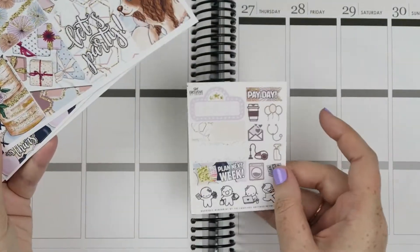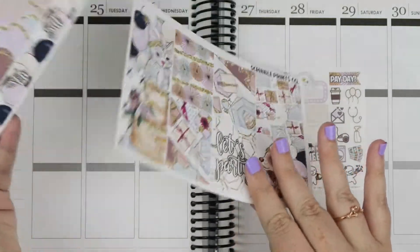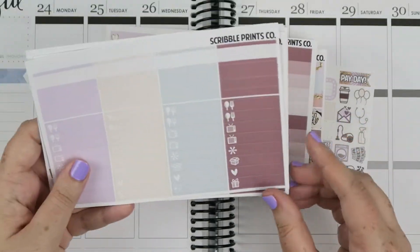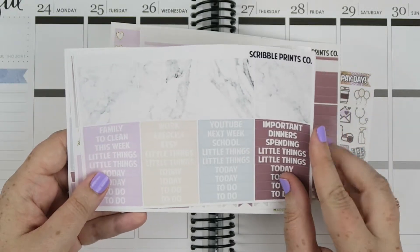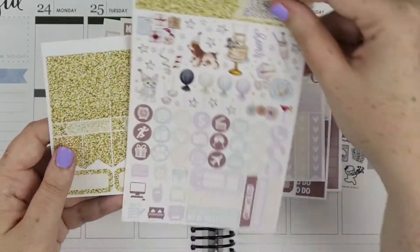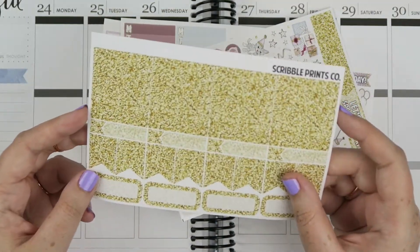So these are the full boxes, the exclusive freebie. I just like to keep it in my storage with the full boxes on top. Then you have the bottom washi, umbrow checklist with the gold hearts, the little things, headers and marble washi. You have the half boxes, the functional sheet, and here's the actual front page with deco, and I got the gold glitter add-ons as well.